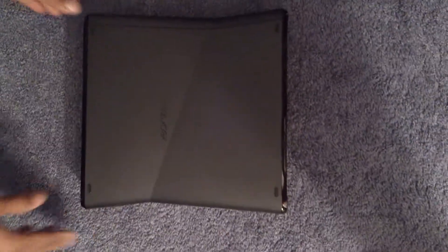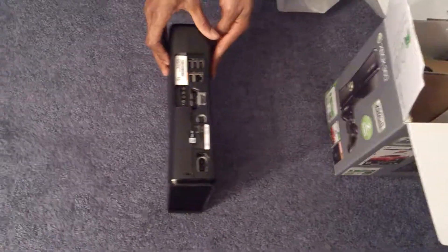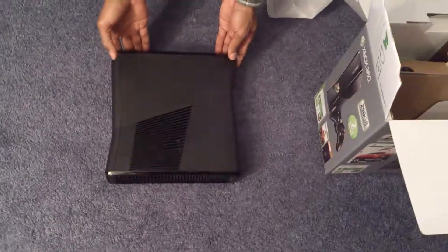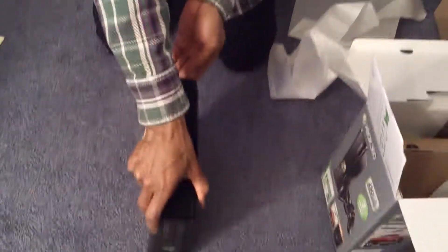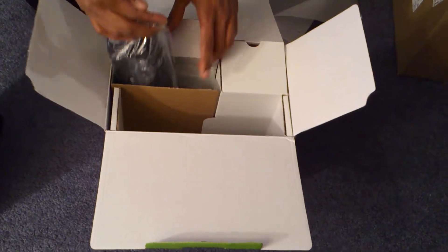I think the price point dropped like $50 off this. So it was retail at $300 with the holiday bundle, and it came to $250. So I think it was pretty worth it. Let's go back in the box — should have saved the best for last, but I guess I was ahead of myself.